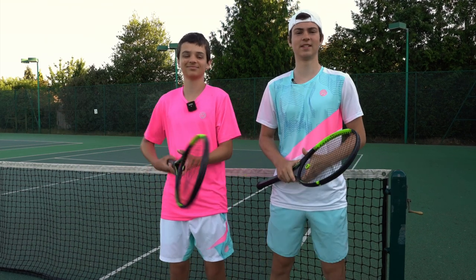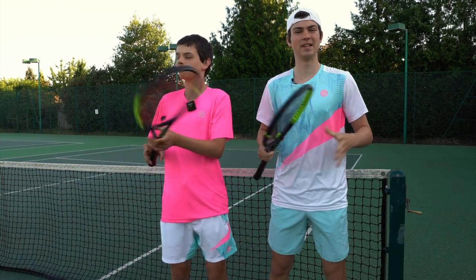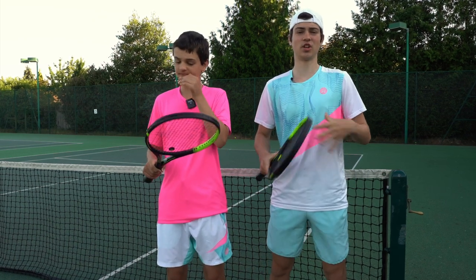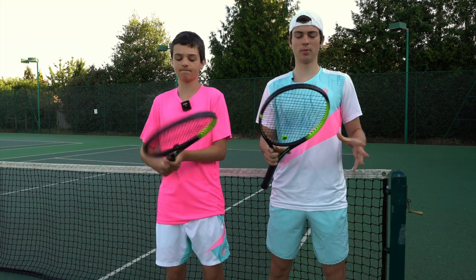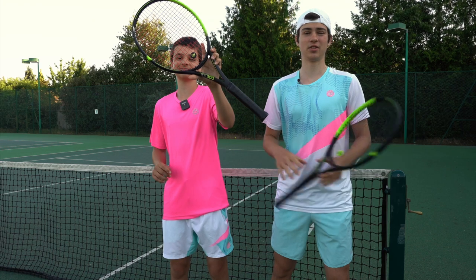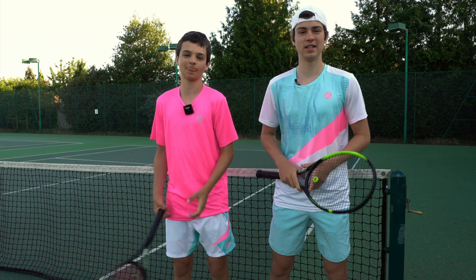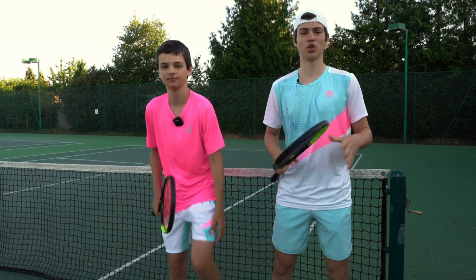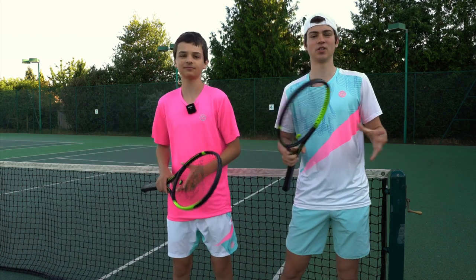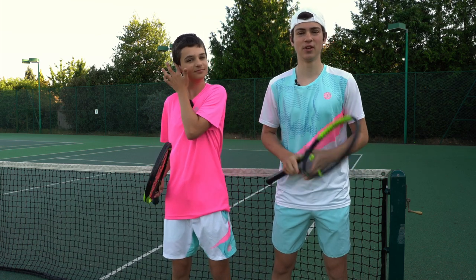Hello everyone, it's me and Lucien here today and we're going to be showing you three top tips on how to quickly improve your tennis. We're going to be touching on the serve, the forehand, how to generate more power and how to change your grip. We're going to be doing all of this with the Dunlop SX series rackets, which can generate a lot more spin with a greater sweet spot, allowing you to easily generate control, power and spin. The link to all the specifications will be in the description. Without further ado, let's go on to the video.